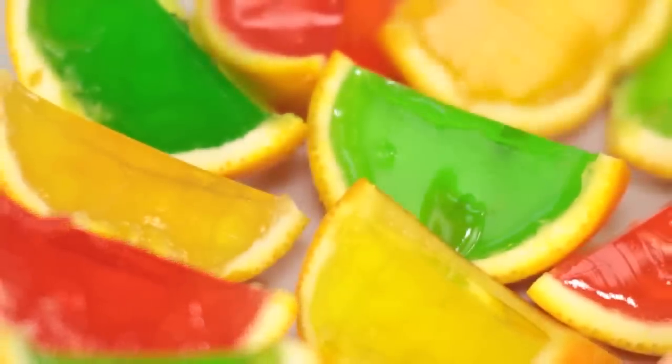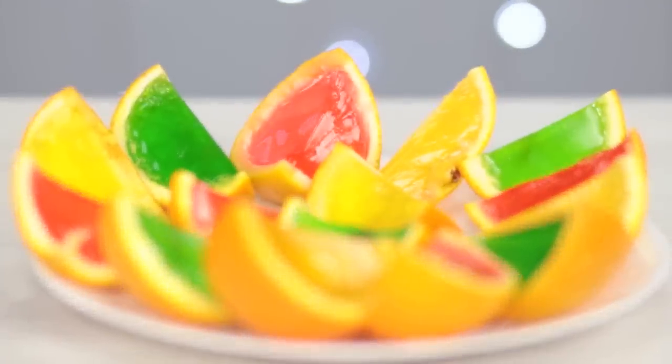By using different flavors of jelly, you can create a real orange rainbow. You could, and you should, eat this jelly with your hands.